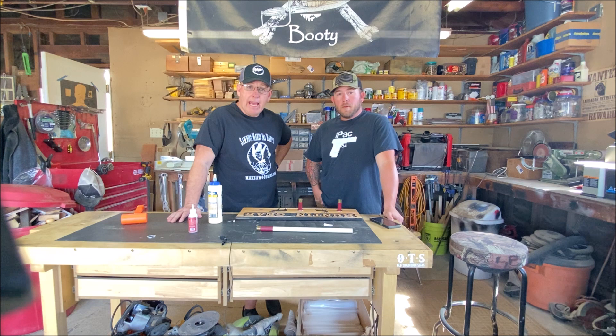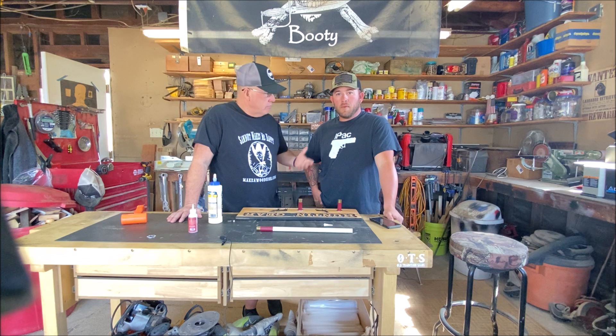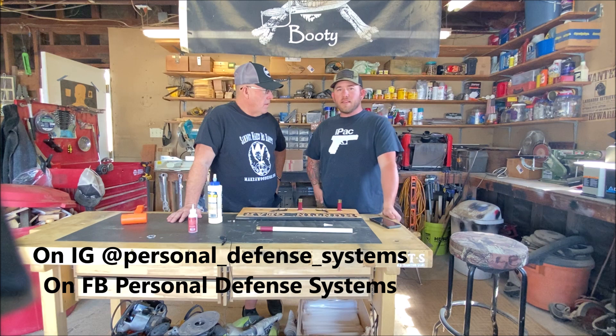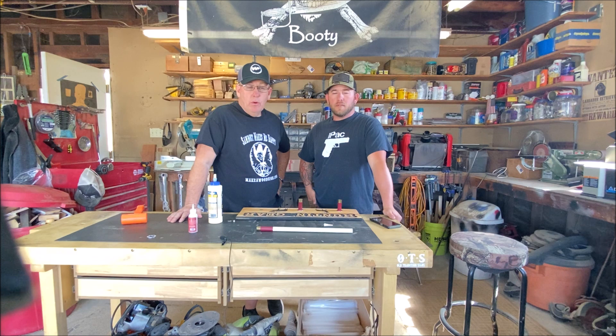Anyway guys, that's it — thanks so much for watching, we love you. If you haven't subscribed yet we'd love for you to subscribe. And don't forget this guy's got another business: Personal Defense Systems. You can find him on Instagram at personal_defense_systems and on Facebook at Personal Defense System. If you're into guns, shooting, or tips like that, check it out. Thanks again, we'll see you on the next video — we love you, bye bye!